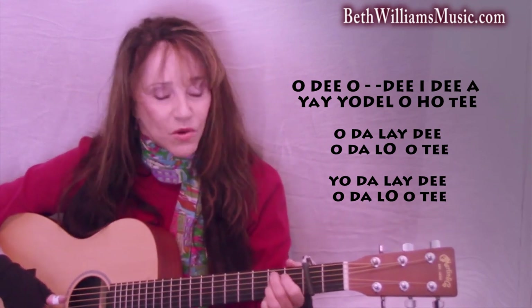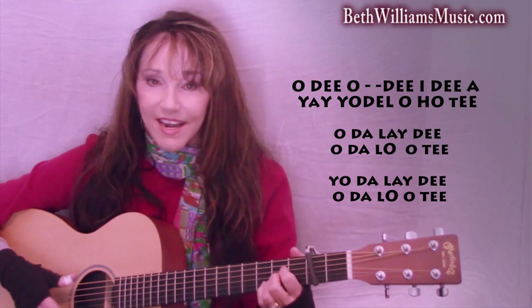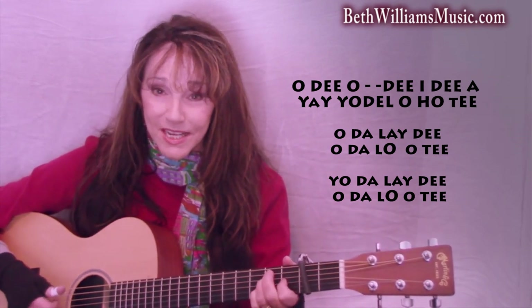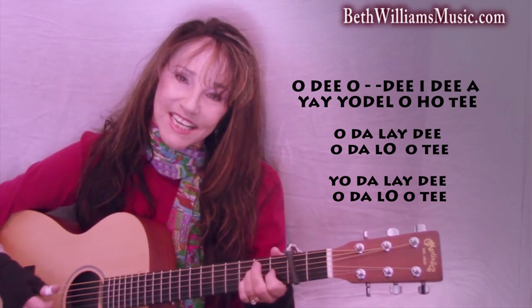Now we're going to speed it up. Ready? Here we go. [Full yodel performance at speed.] I don't know how to just break that part down, so let me do the whole thing for you. Here we go. [Complete yodel demonstration.]